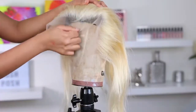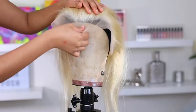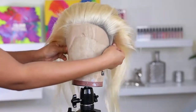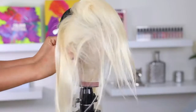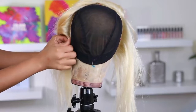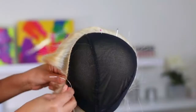Oh my gosh, I completely forgot to mention this — this is a very important step that you cannot miss. When you are pulling the frontal down past the wig cap, you want to make sure that you pull it maybe half an inch. Some people tend to go a little bit lower — it really depends on your forehead size. I don't really have a lot of forehead room so I don't pull mine down too much, or else my forehead is gonna look really short and weird. So it really depends on your forehead.